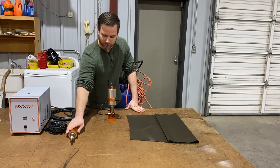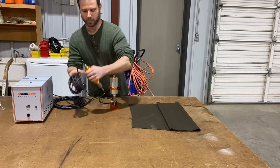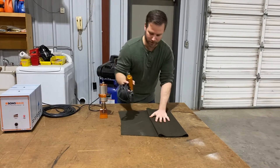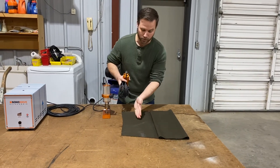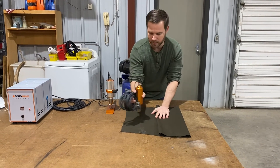We also have this version — this is the pin grip style. This is a little bit better for freehanding. So you can come in and, let's just say you don't want to go in on the material — you just want to cut out a square right here in the middle. You just go in and cut that out right there.